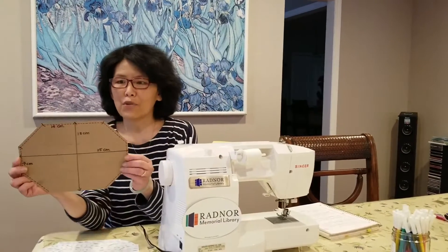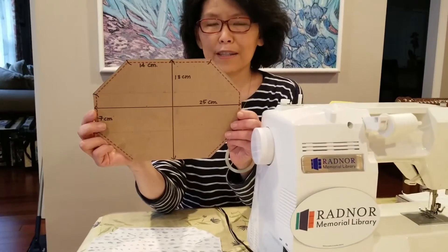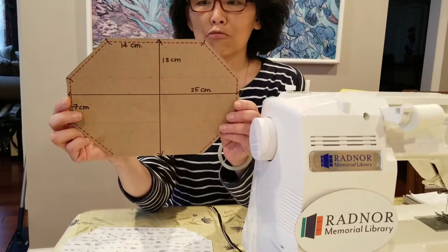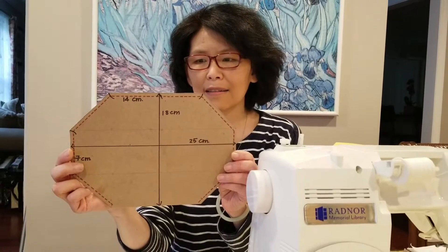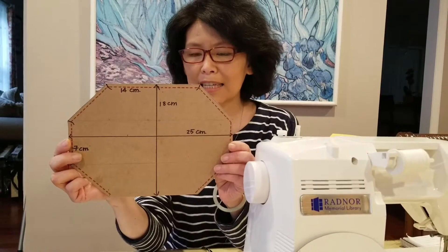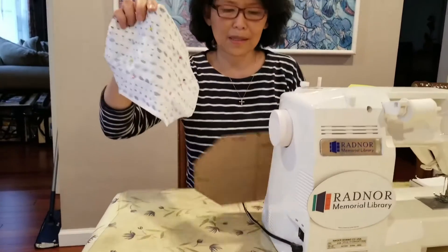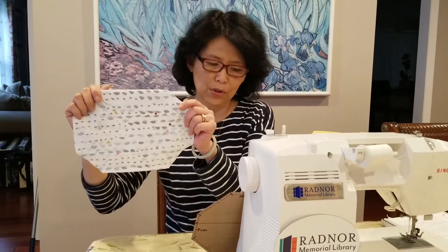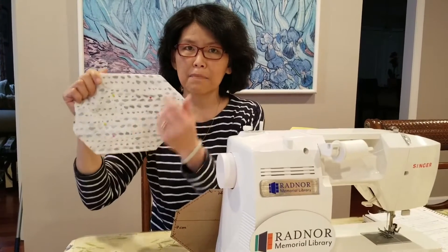I have created this pattern for myself to make a 3D face mask. This pattern is really convenient and helpful in measuring and cutting the fabric size I need. Here are my pre-cut 2 pieces of fabric. Next, I'm going to sew the perimeter of the fabric except the bottom edge.